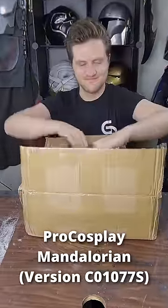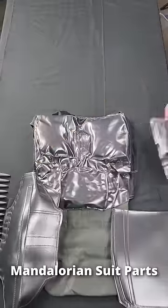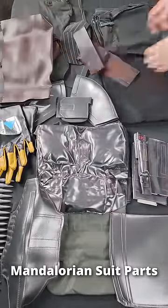Today I'm going to unbox and showcase the Mandalorian suit from Pro Cosplay. There are more than 20 parts that each seamlessly attach to the base suit to recreate the Mandalorian armor, and this is how it all easily comes together.